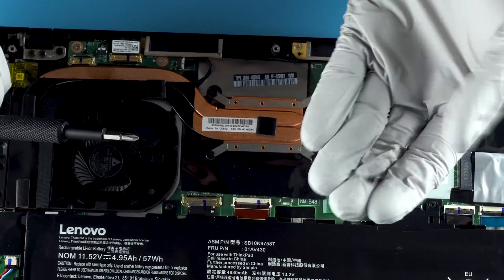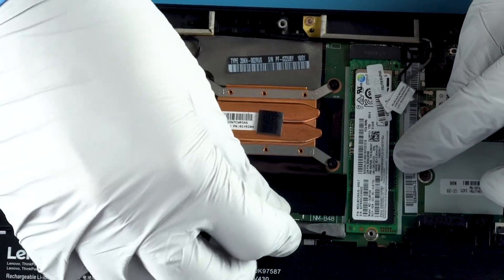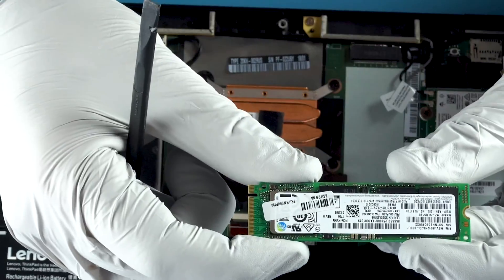There's one little tiny screw — this little guy. Don't lose that. If you can't get it up, that's what plastic pry tools are all about. There we go. Got it.